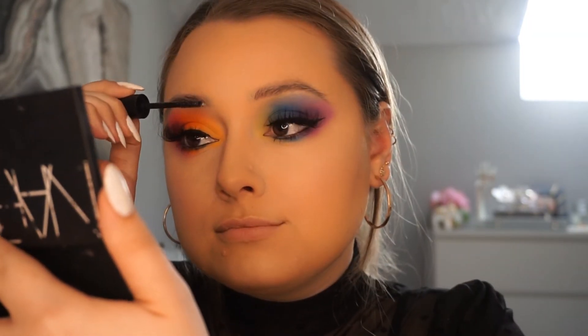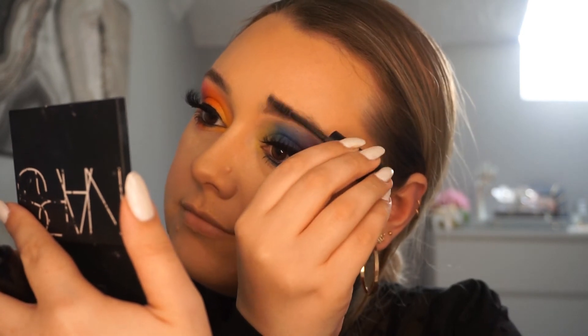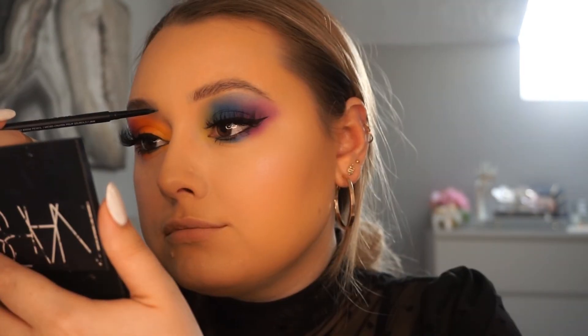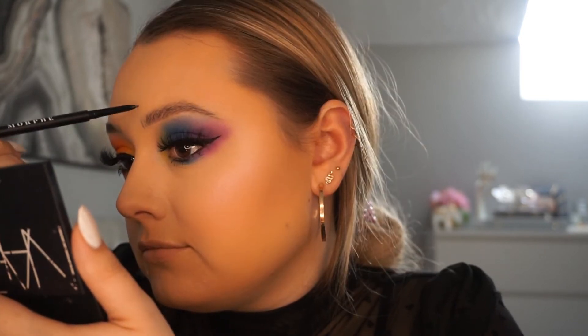For brows, we're going to go in with the Morphe Clear Brow Gel, just to hold the hairs in place. To add some definition and fill in the sparse areas, I'm going to use the Morphe Micro Brow Pencil in the shade Java. To create hair-like strokes, I'm using soft pressure and short movements.